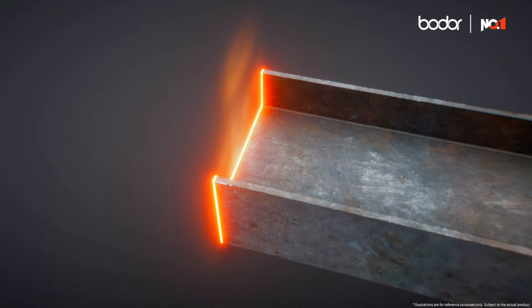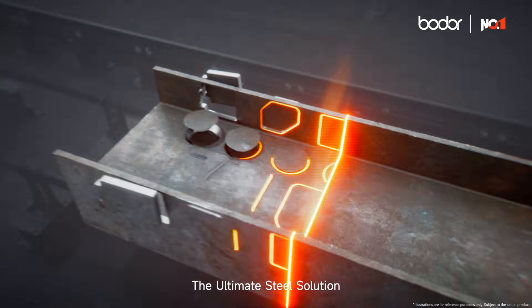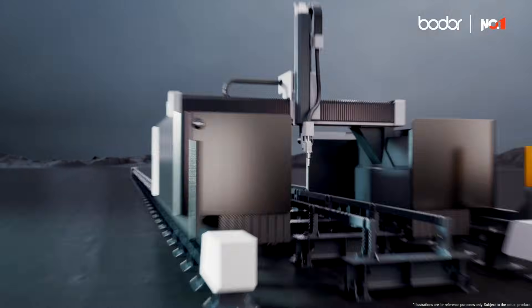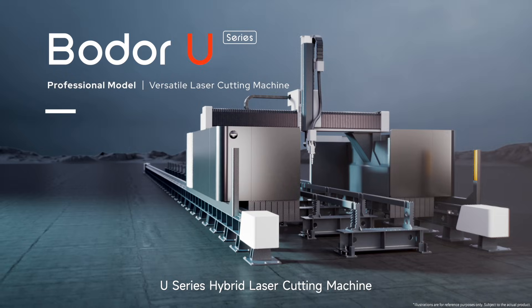All-in-one processing, the ultimate steel solution, master of steel structure processing — U-Series Hybrid Laser Cutting Machine.